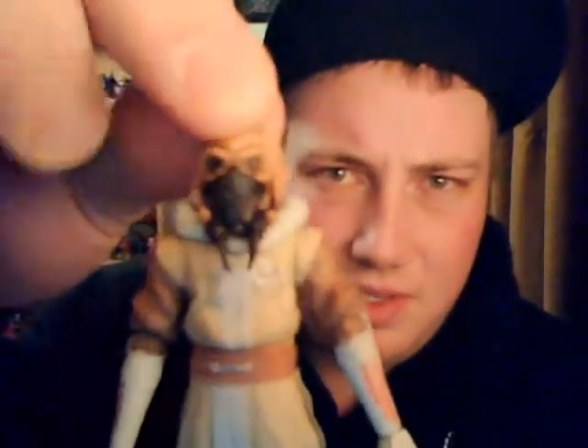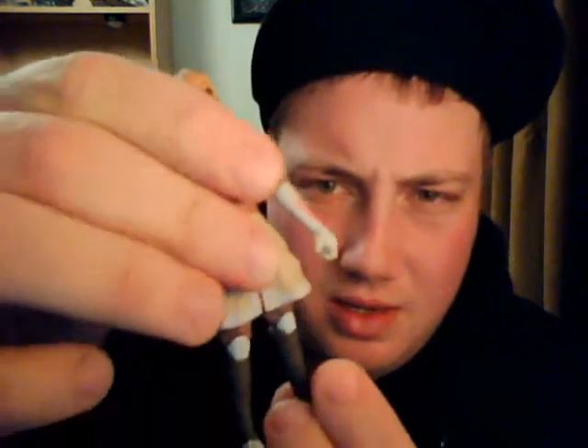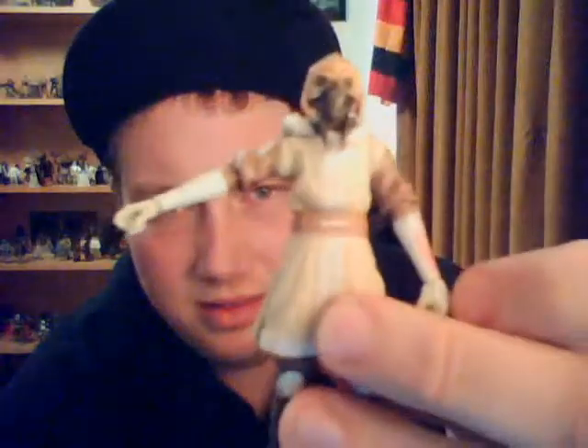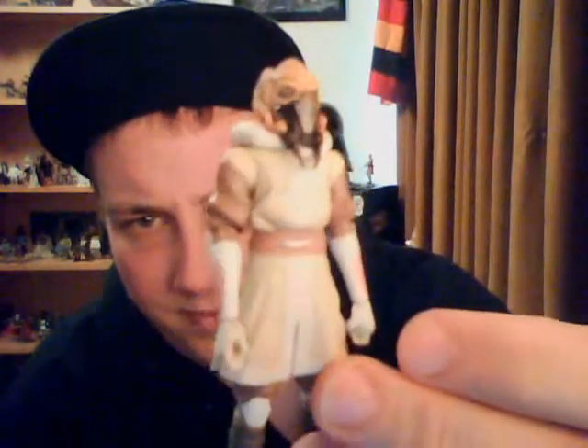I'll just run through the articulation quickly before we go into other details. It does have a ball-jointed head, which doesn't allow a lot of movement with his hood on. Not ball-hinge shoulders and elbows, swivels in the wrists, swivel torso, swivel hips, ball-hinge knees, and no ankle articulation — which is kind of not really a surprise anymore with these Clone Wars figures, particularly the Jedi that are coming out. A bit disappointing, but what are you going to do.